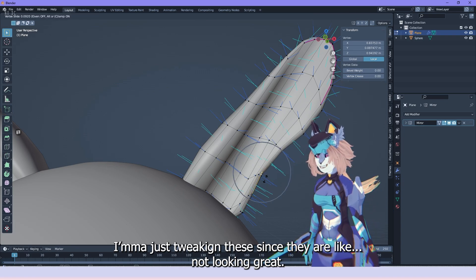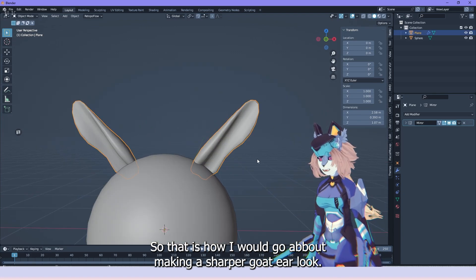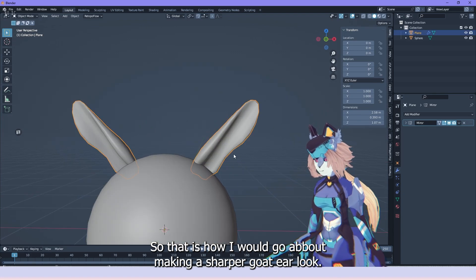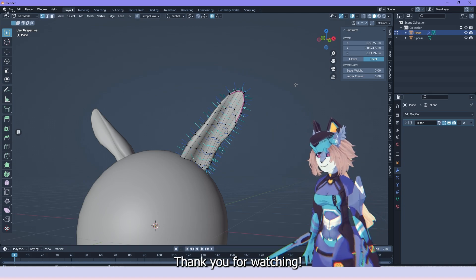So that is how I would go about making a sharper goat ear look. Thank you for watching.